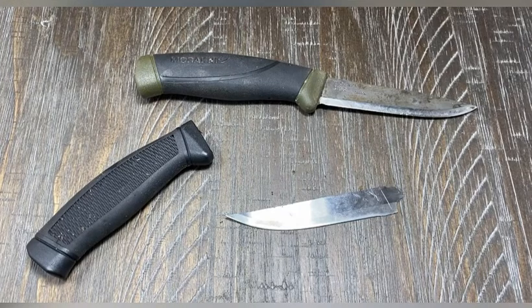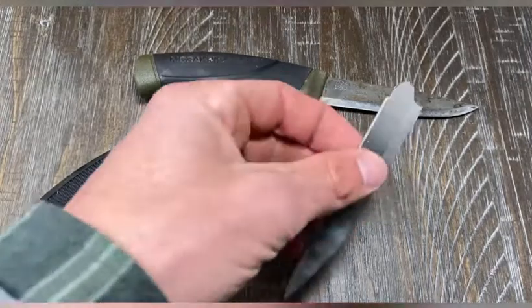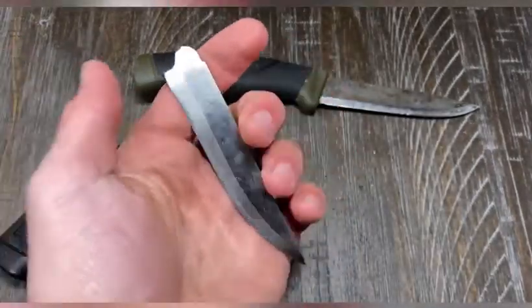I wouldn't buy it — not even for three dollars — it's just a good way to hurt yourself. I wouldn't even get this as a first knife for a kid. I would just spend ten dollars and get a Mora. Not even a companion — there's a whole plethora of different models you can get. Just don't get this. Please don't get this — you could end up hurting yourself. This is just crap.